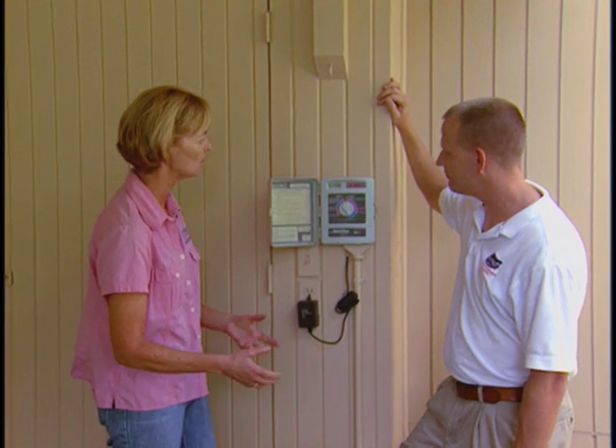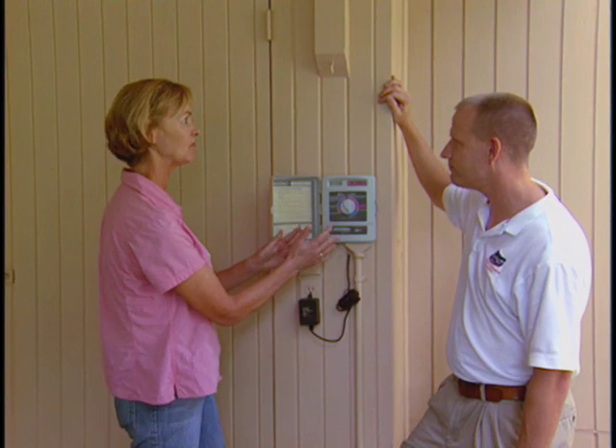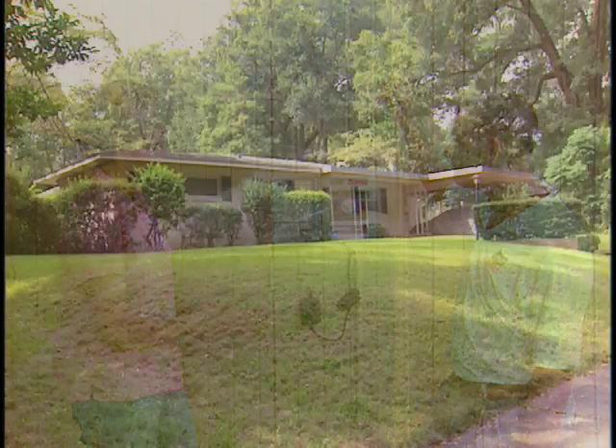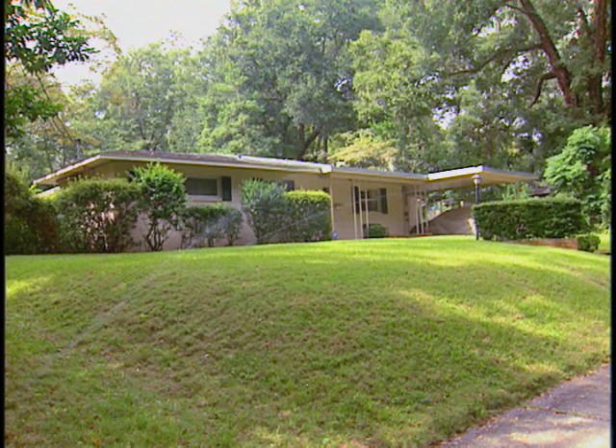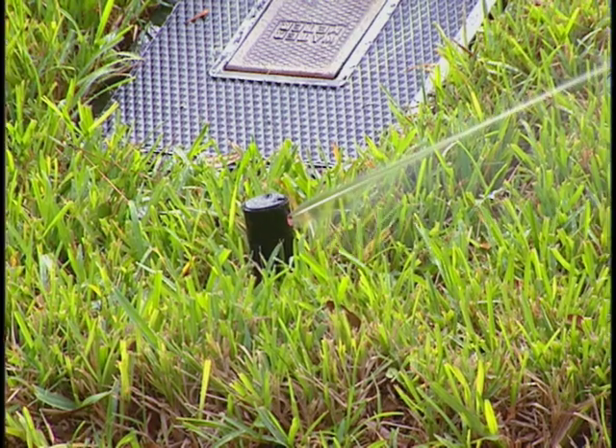This makes it pretty easy for a homeowner to open this up and figure out how to apply the correct amount of water. Some other things to look for are irrigation efficiency — homeowners should watch their system run periodically and make sure they don't have broken spray heads.